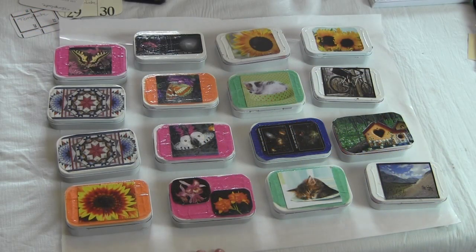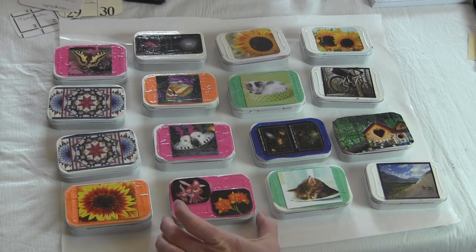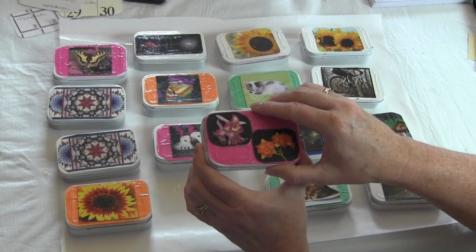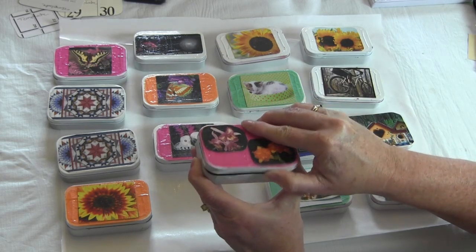Hi, this is needlepointers.com and today we'd like to show you how to recycle old Altoid boxes and calendars into something new.